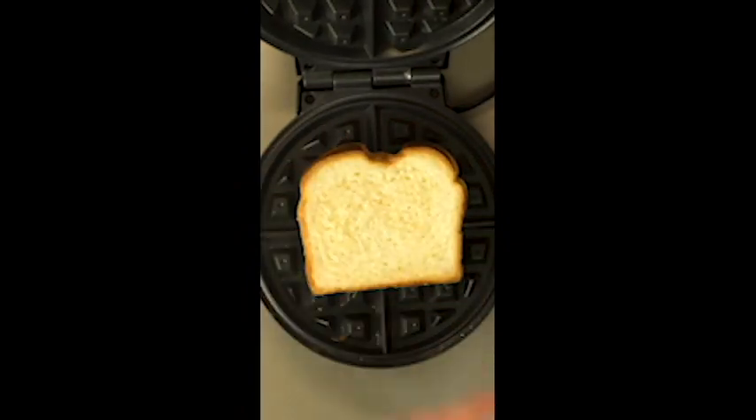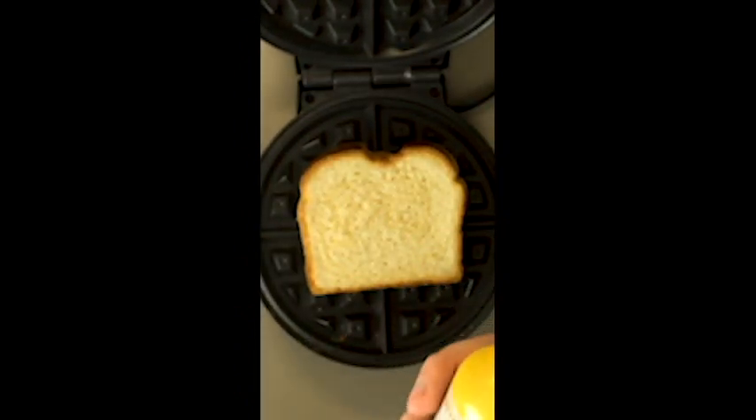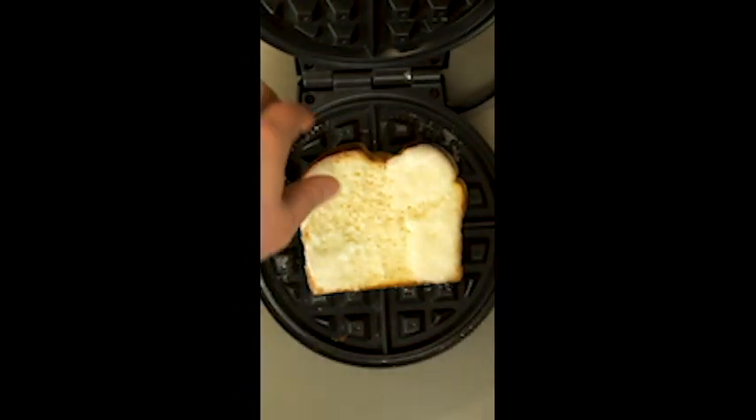Any kind of waffle iron will work for this. Simply bring it up to temperature, lay in your bread, and give it a light coating of butter-flavored oil. Traditional butter would be fine, but you wind up adding a lot more calories, and I just don't keep mine at room temperature.